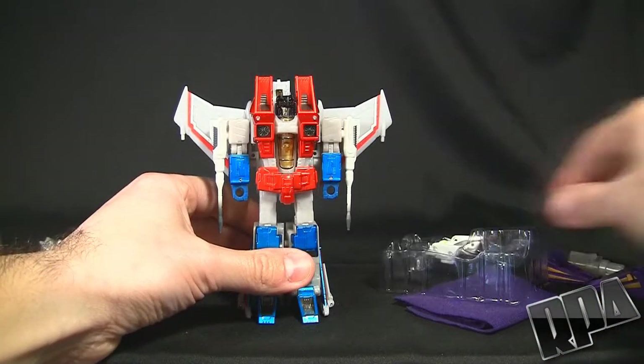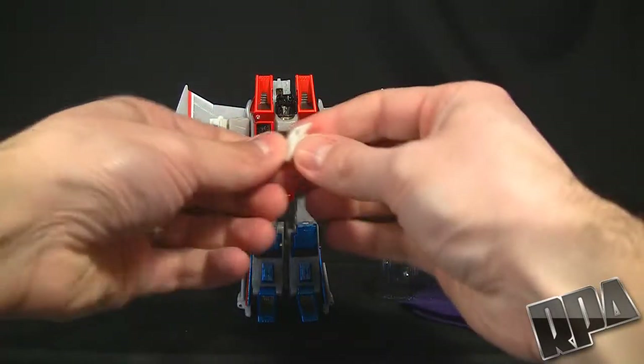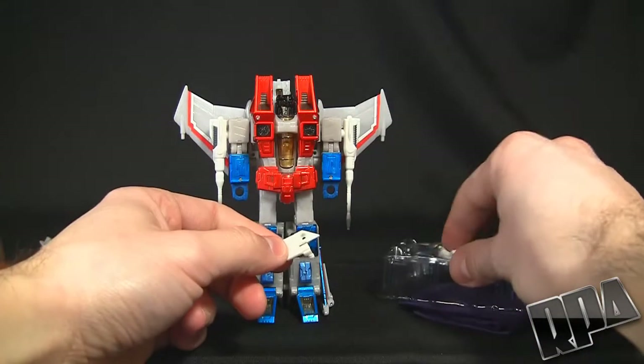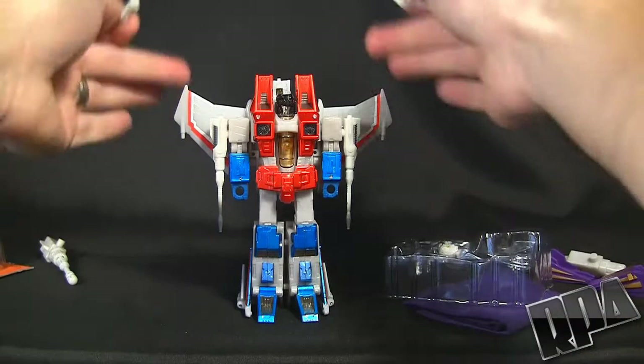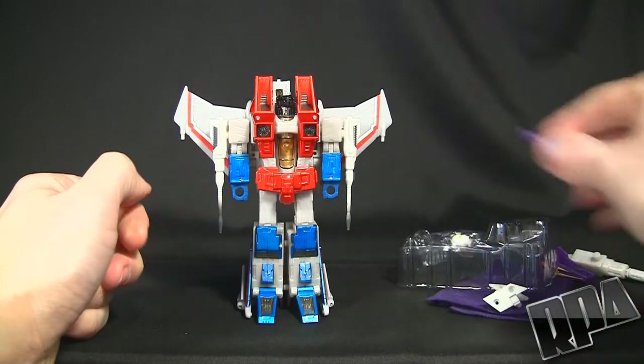Just so you guys know, this does come with replacement wing hinges, which I'm not going to use. They allow you to move the wings to the back. But I'm going to do the easiest process for this.